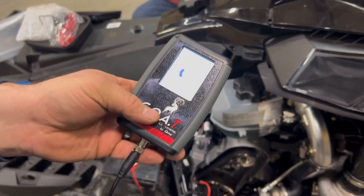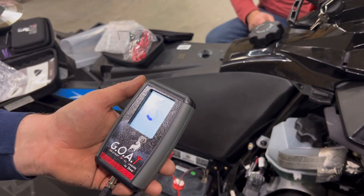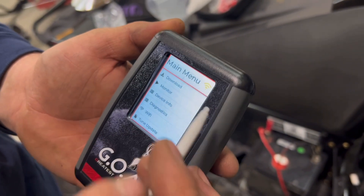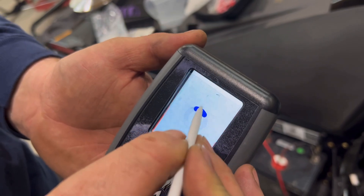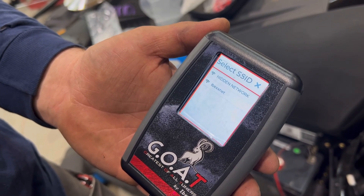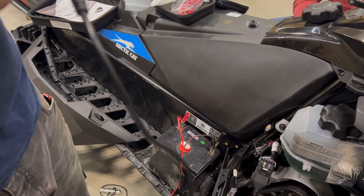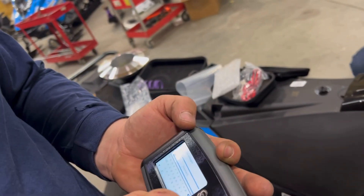Now the tuner will power up. You'll most likely get a yellow Wi-Fi, which means it was linked to Wi-Fi but doesn't have a connection. So what we need to do is go to Wi-Fi, hit forget. Once it blinks away, click connect. Select your Wi-Fi network, put in your password, press connect and the check mark at the bottom.